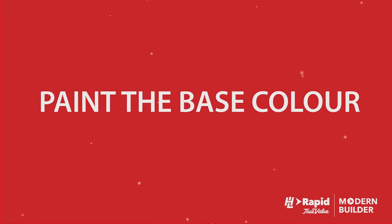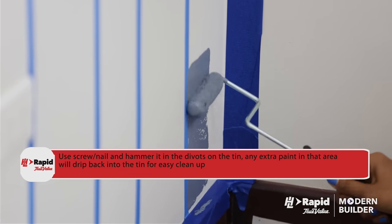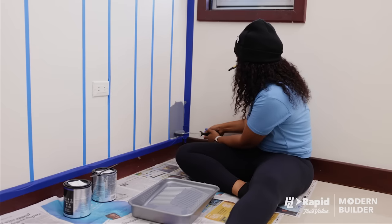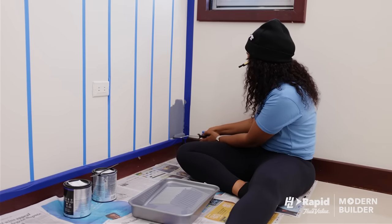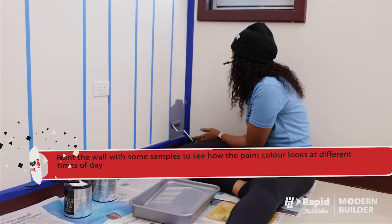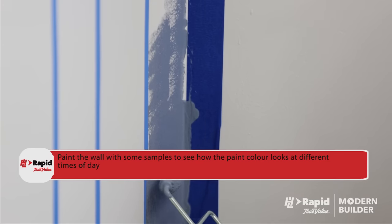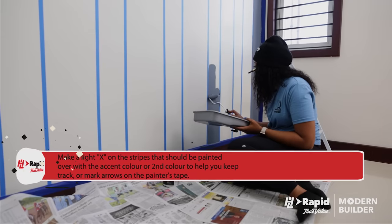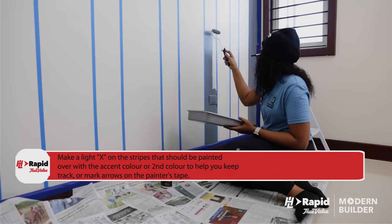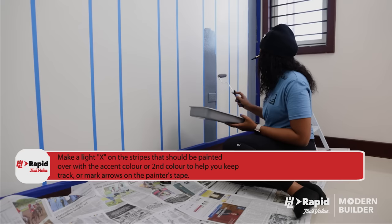Paint the base color. Paint the wider stripe of the two stripes you marked off with your base paint color, or if you are like me, the first of your two stripe colors. Make sure to overlap your painting onto the painter's tape — this prevents your accent stripe color from bleeding underneath the tape. Here's a tip: make a light X on the stripes that should be painted over with the accent color, or mark arrows on the painter's tape to help you track.